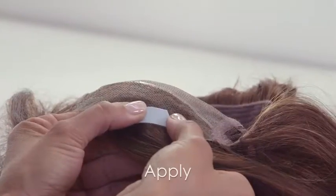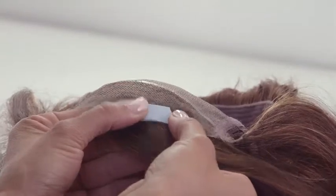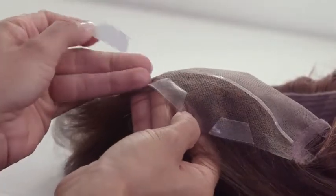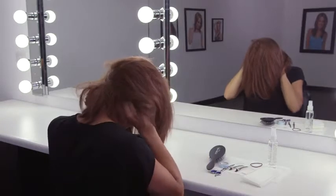Apply the blue adhesive strip to the lace front. Remove the adhesive strip backing and gently put the wig on your head. Check that the wig is in the correct position before applying pressure to the adhesive strips, using ear tabs to adjust wig placement. Once it is centered and in the correct position,